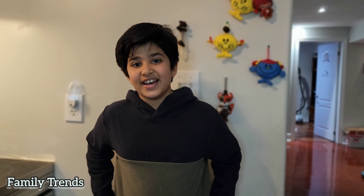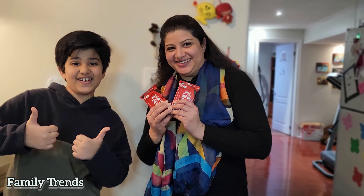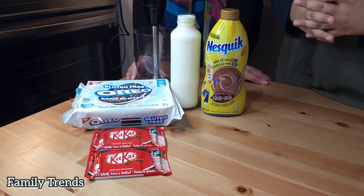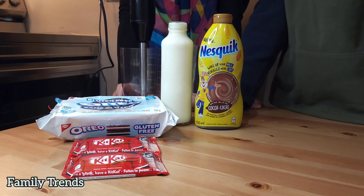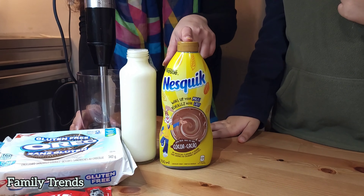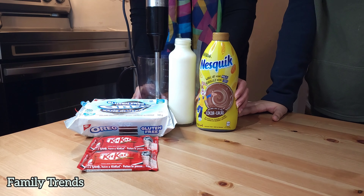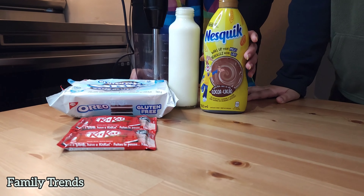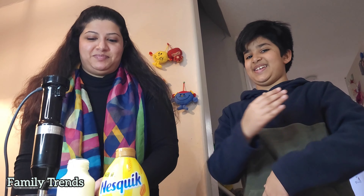Hello and assalamu alaikum, welcome back to our cooking show! Today we're making a special recipe that my best school friend told me to do — it's really chocolatey. This is a really extra sweet drink for kids. The ingredients are KitKat, Oreos, milk, and chocolate syrup. You can use any chocolate product like chocolate powder, hot chocolate, or chocolate milk.